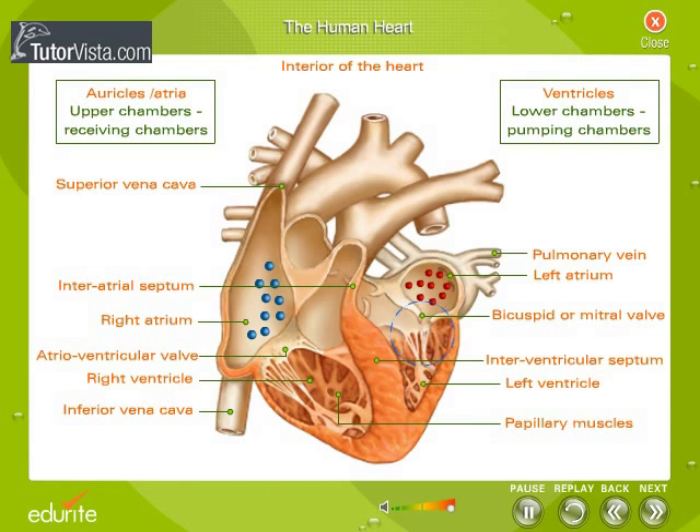The free edges of these cusps are attached to the walls of the ventricles by collagenous strings called cordae tendineae. The AV valves permit the flow of blood from the atria into the ventricles, and not in the reverse direction.